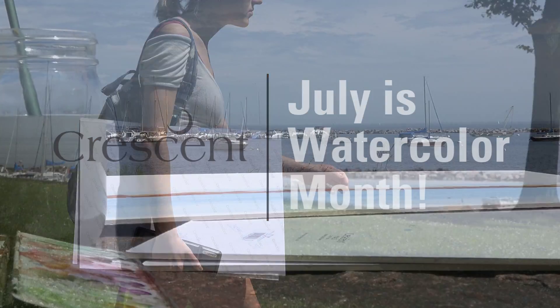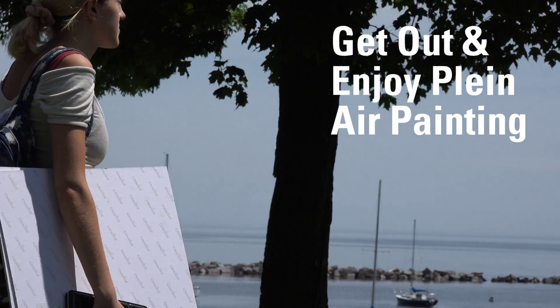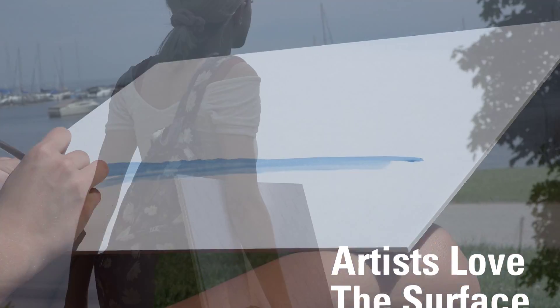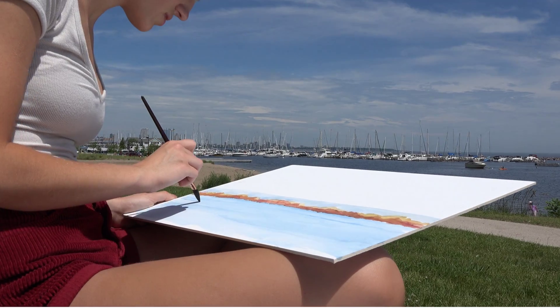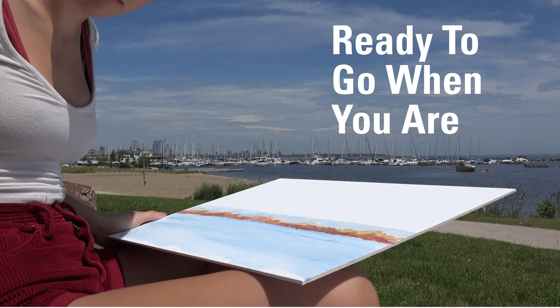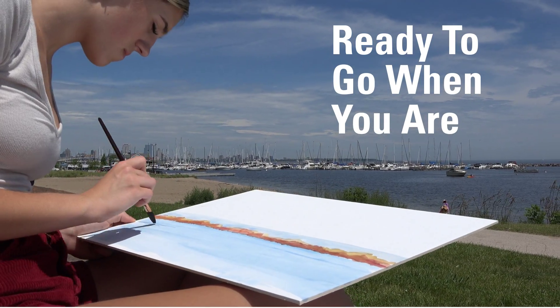July is watercolor month. Get out and enjoy plein air painting with Crescent's watercolor board. Artists love the surface and freedom of our watercolor boards. Crescent watercolor boards are ready to go when you are — no need for taping or other setup.